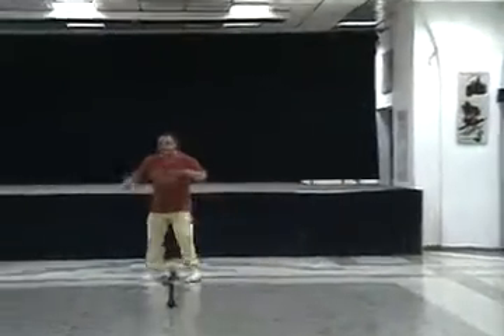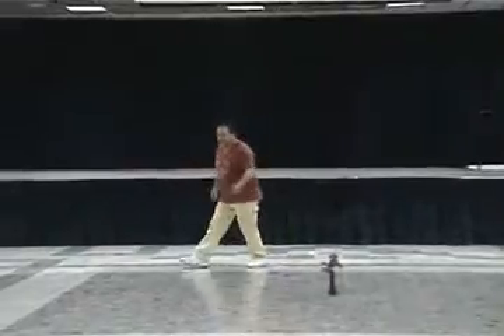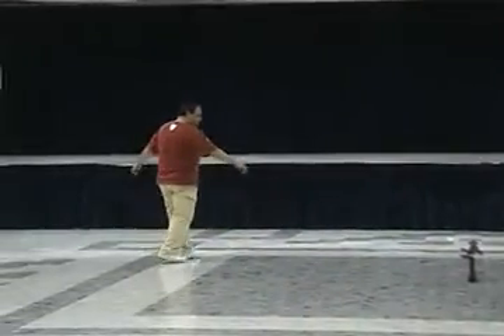Up, two, three, four. Five, six, seven and eight. Up, two, three, four. Face opposite of the line.